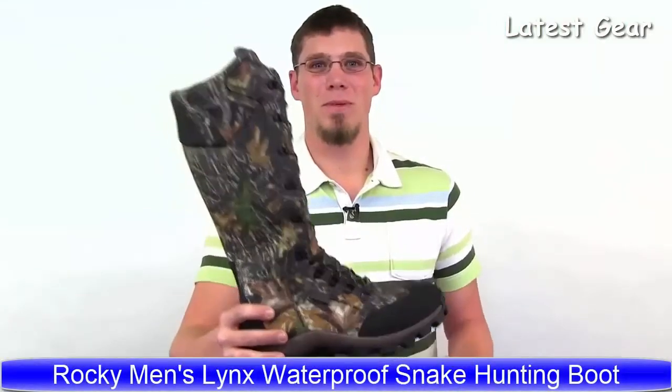Here we have the Lynx Waterproof Snake Boot. This boot features 16 inches of tested snake-proof protection and full Kodura, sporting Mossy Oak Breakup camo, and has the guaranteed Rocky waterproof system. For easy on and off, we have a side zipper and milled hardware for long lace life. The all-terrain Lynx outsole is very aggressive and provides plenty of traction in the woods and fields. Inside the boot is a really comfortable tear suspension footbed. The Rocky Lynx is snake-proof, lightweight, comfortable, and waterproof.